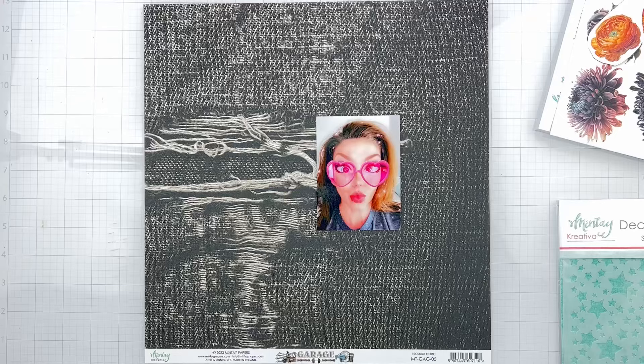Hey guys, welcome back. I am coming on to do a layout for Minty Papers and I want to do a Halloween layout today because it's a time for all things spooky.